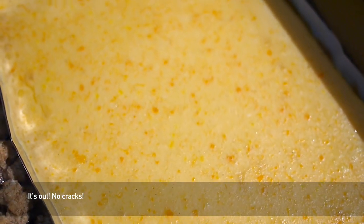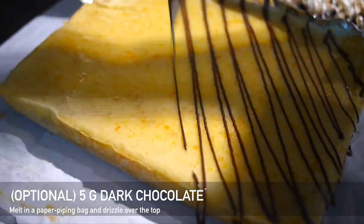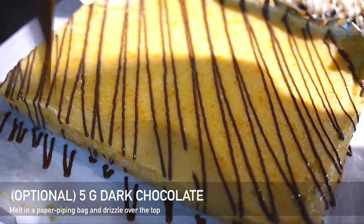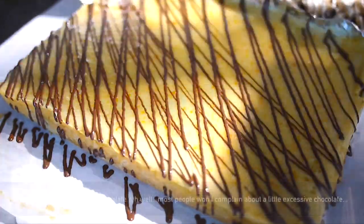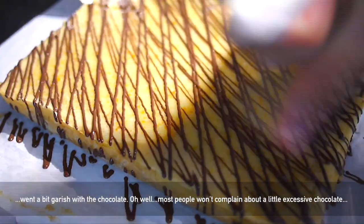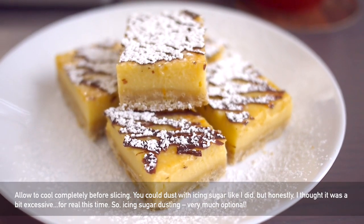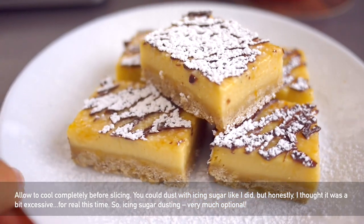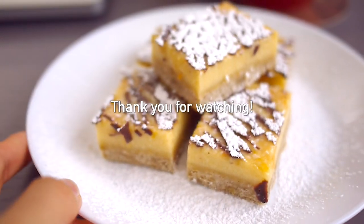It's out of the oven — there are no cracks and you can see the really nice flecks of grapefruit zest. I decided to add some chocolate, partly for flavor but mostly to make it look a bit more fancy. I had lots of chocolate left so I went a bit excessive with the drizzling — but there's no such thing as too much chocolate. Then I sprinkled on icing sugar as well, which was probably more excessive than necessary. But this is what you end up with — they look pretty good and they taste really good.